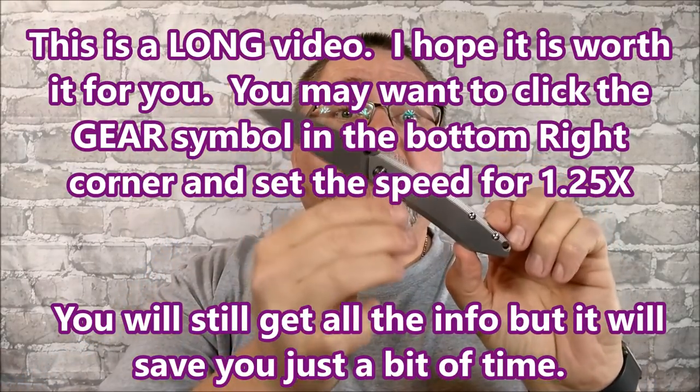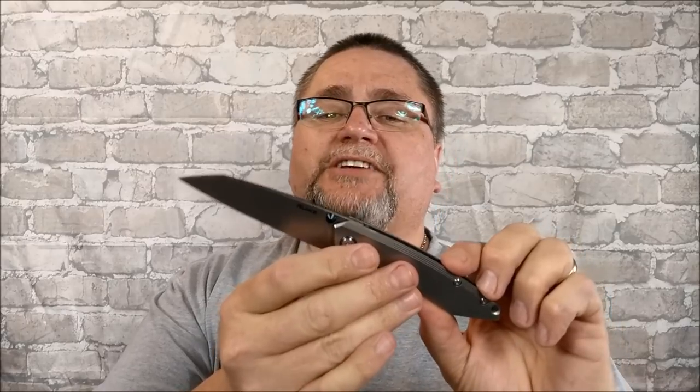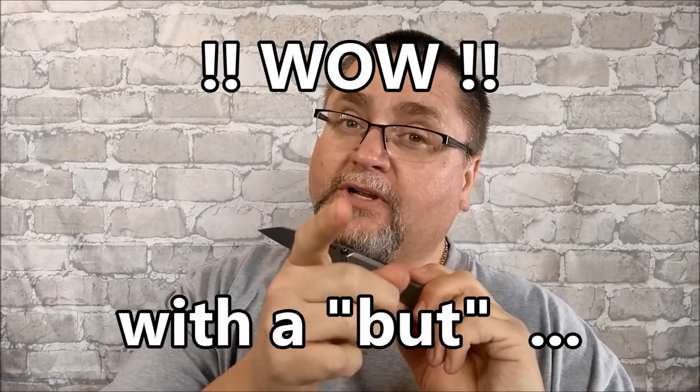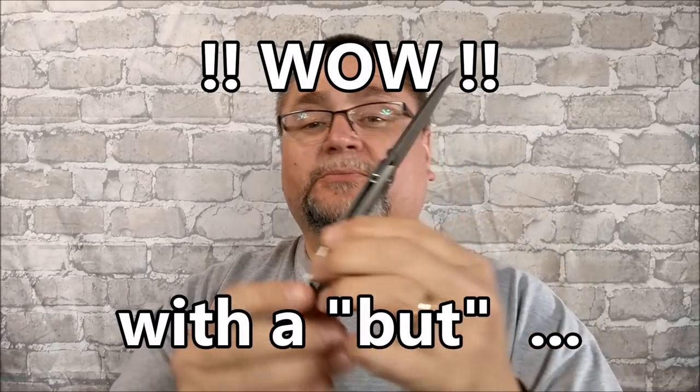This is the P831-SF. But don't click buy quite yet — first, take a look at the rest of this review, coming at you right now.